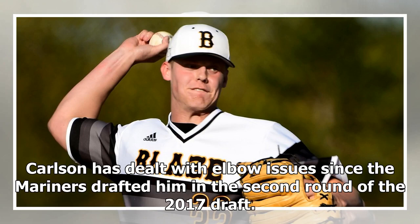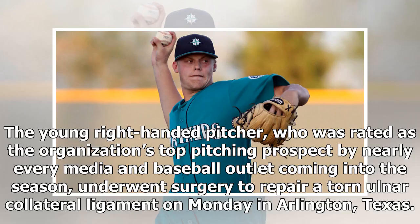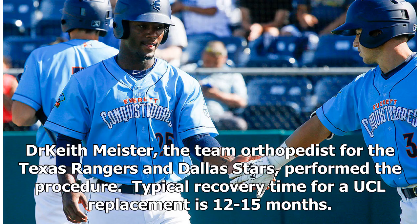Sam Carlsen's 2018 season is done without ever really getting started. The young right-handed pitcher, who was rated as the organization's top pitching prospect by nearly every media and baseball outlet coming into the season, underwent surgery to repair a torn ulnar collateral ligament on Monday in Arlington, Texas. Baseball sources confirmed the report from MLB.com. Carlsen also sent out updates via social media. Dr. Keith Meister, the team orthopedist for the Texas Rangers and Dallas Stars, performed the procedure.